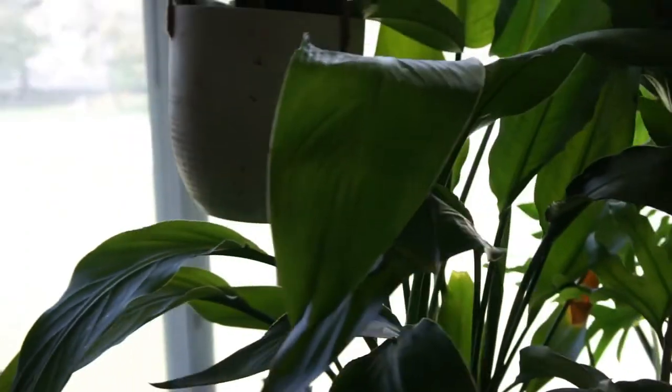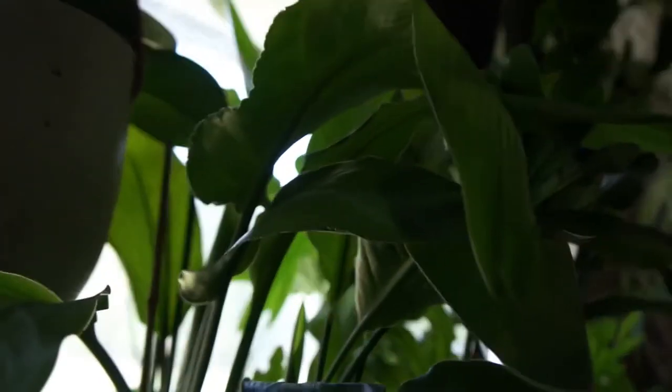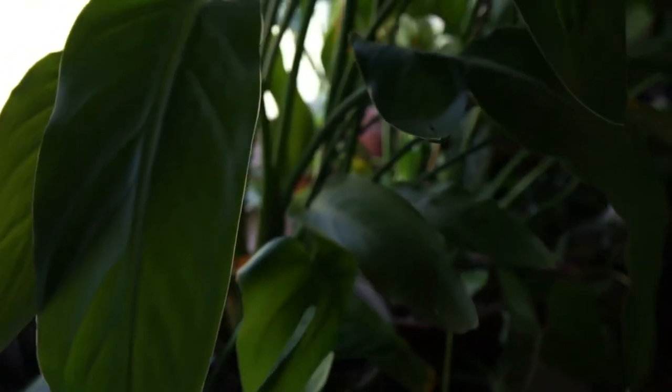The next plant I would suggest is the Birds of Paradise. I've learned that Birds of Paradise are pretty similar to a lot of the other plants I'm mentioning. You kind of put them in a spot, water them once a week or once every two weeks, and leave them alone. Don't bother them, don't overwater them, don't move them around. I personally have not had any issues with mine.